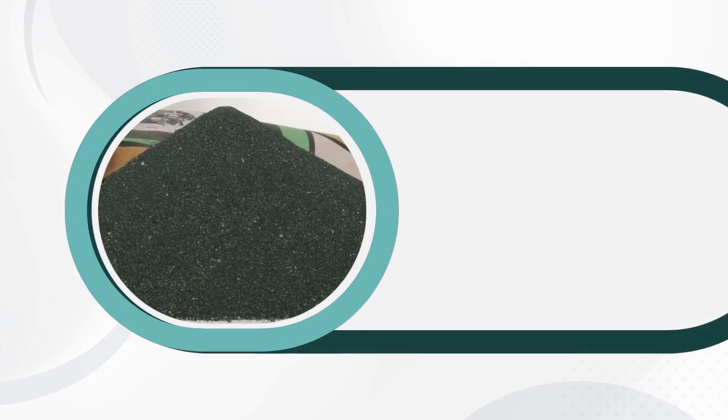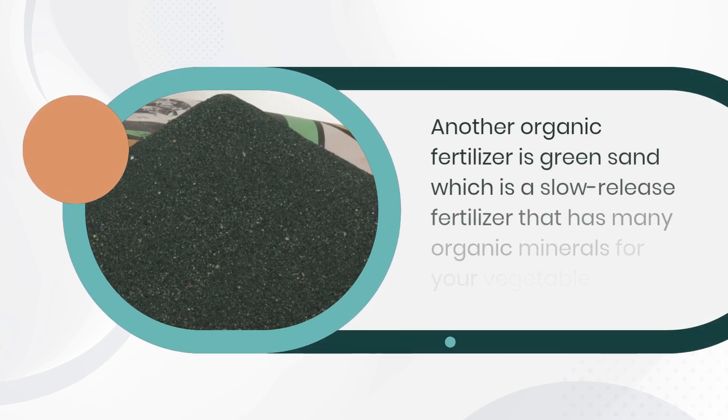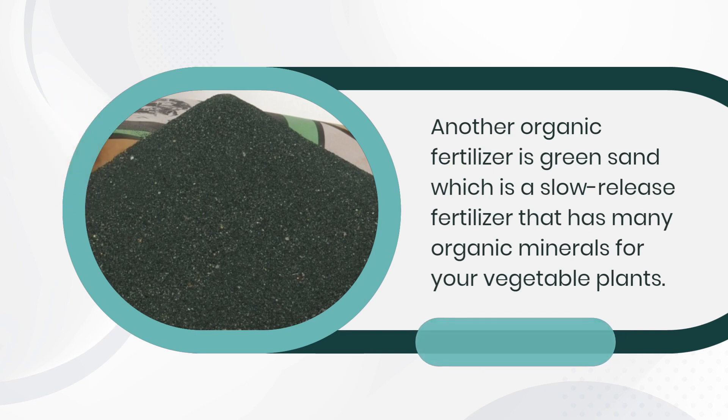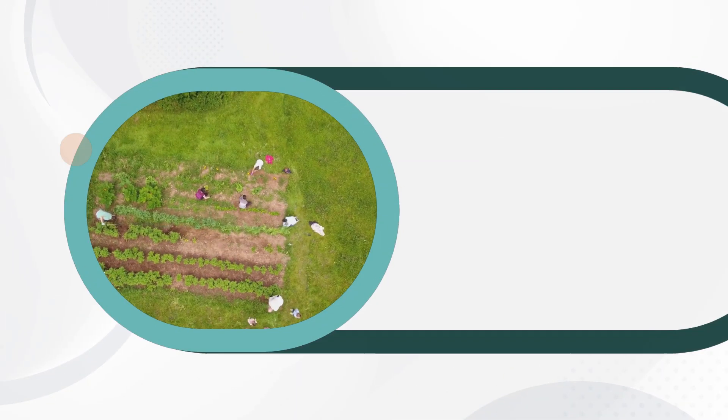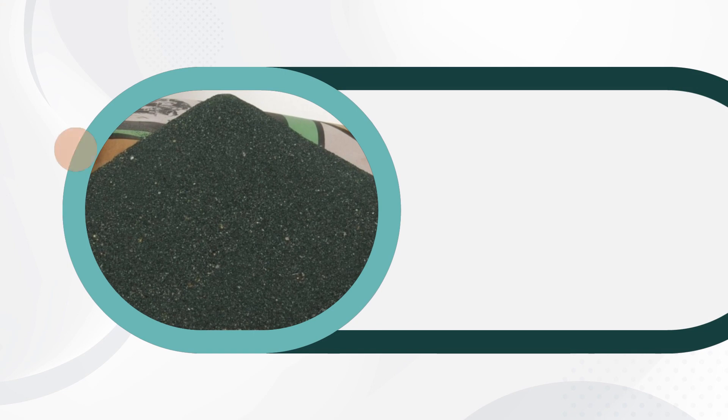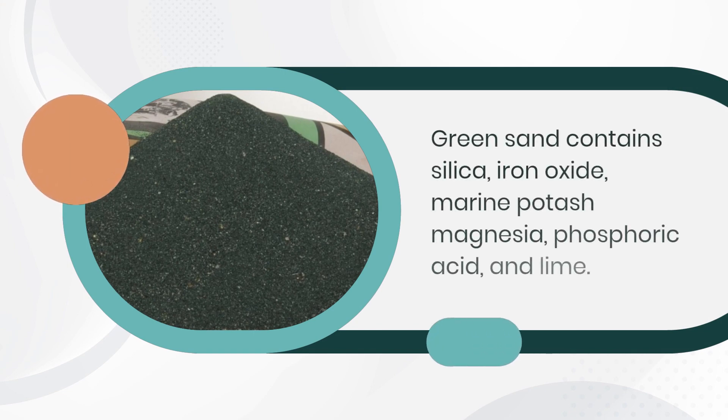Green Sand is another organic fertilizer, which is a slow-release fertilizer that has many organic minerals for your vegetable plants. It is also called Gluconite, and its color is bluish green. Green sand contains silica, iron oxide, marine potash, magnesia, phosphoric acid, and lime.